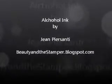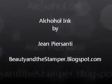Beauty and the Stamper at blogspot.com. Hi beauties! Are you ready to get dirty? Well, I'm having fun and I am getting dirty. So I wanted to show you a technique here.